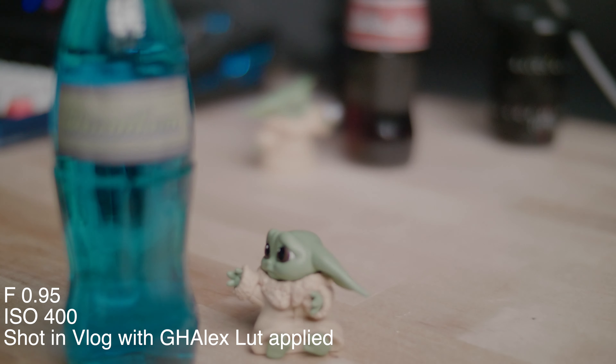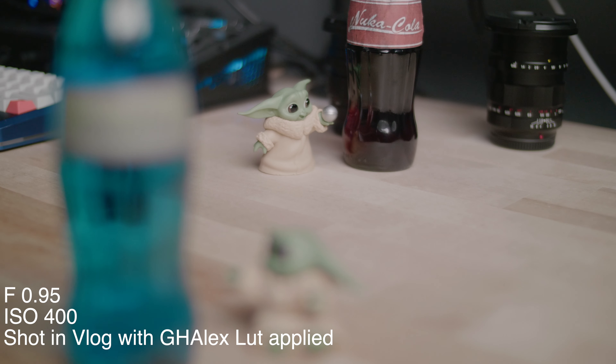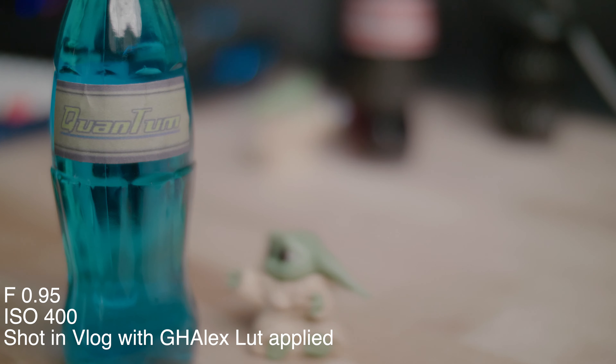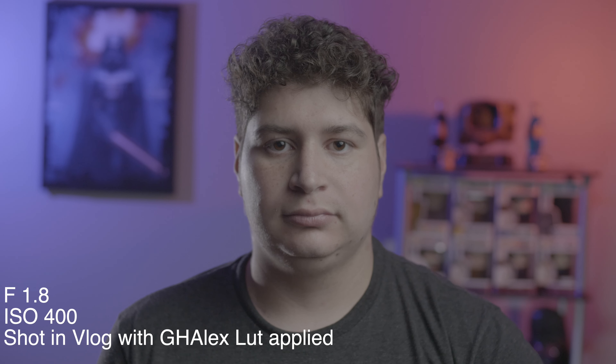Where a lens like this really shines is pulling focus. Wide open the focus plane is very thin, but even so, I'm racking focus between two bottles and two Baby Yodas very easily and smoothly. The focus ring on this lens is so nice.